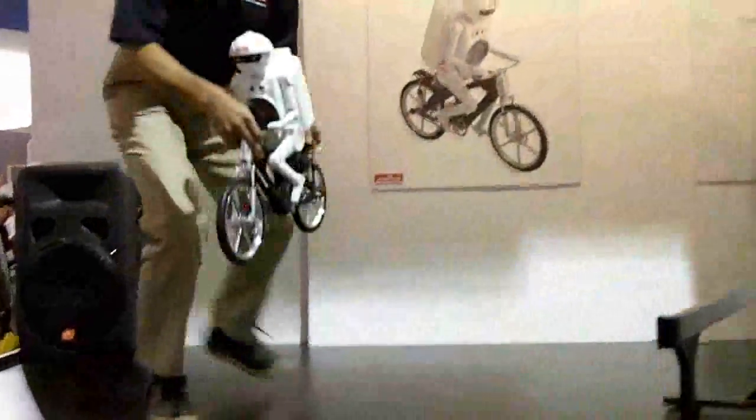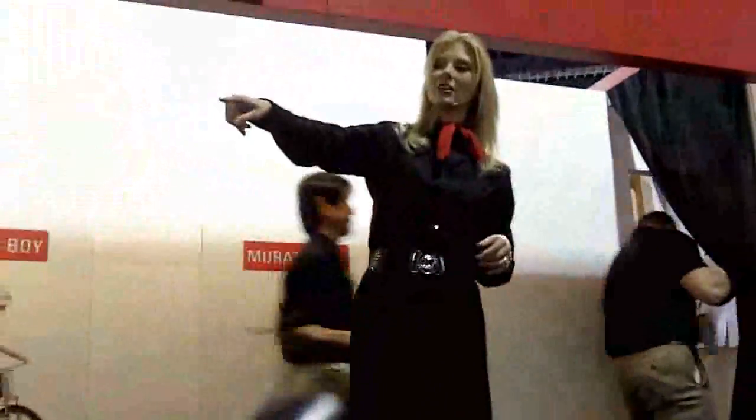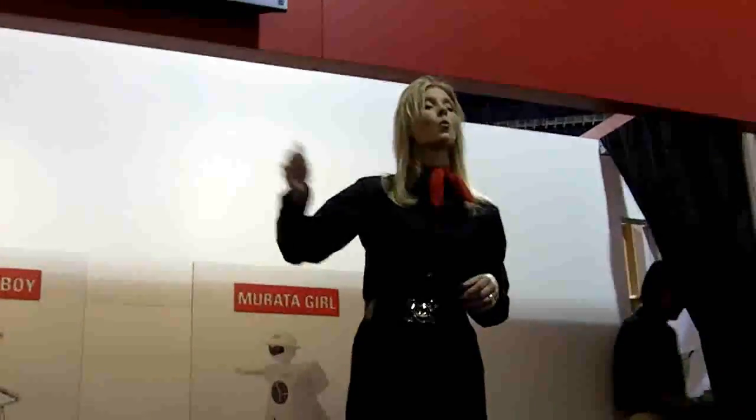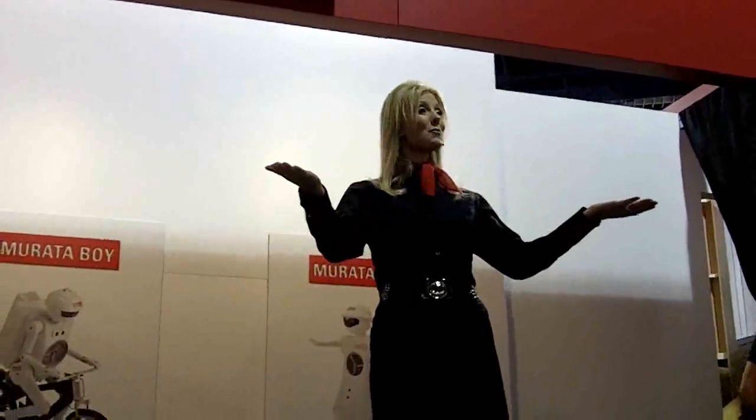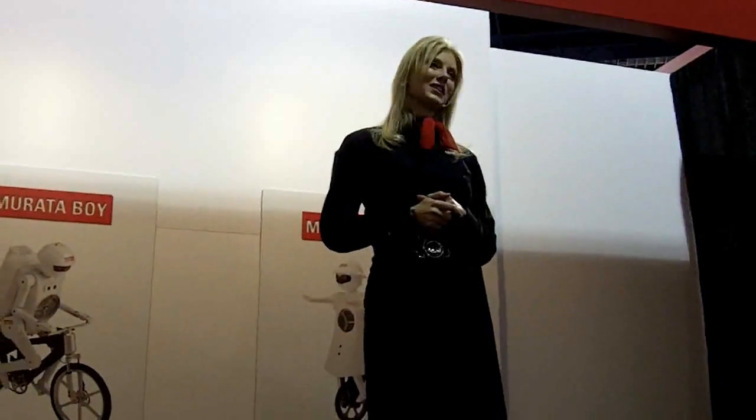Did you notice the HD streaming up here above the stage? We've got a little device down here — this is all courtesy of the Murata wireless module operating at 60 gigahertz. That means you're all part of a live demonstration of Murata's products for wireless HD.